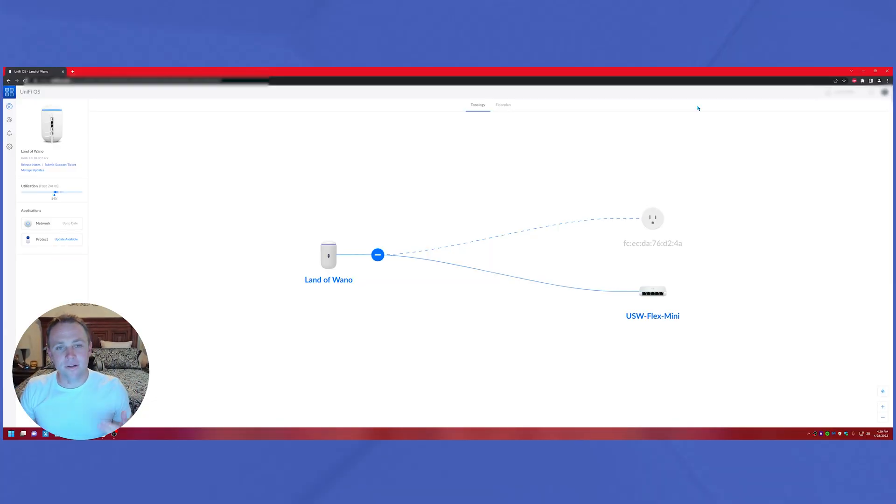Alright, I'm here to talk about the setup I did with the UDR — the UniFi Dream Router. I've been helping my brother-in-law run this since it went on early access. He got it, I helped him set it up, and it's been running great with no problems. We're also setting up a smart plug so that if the internet goes down, it'll automatically restart his modem.